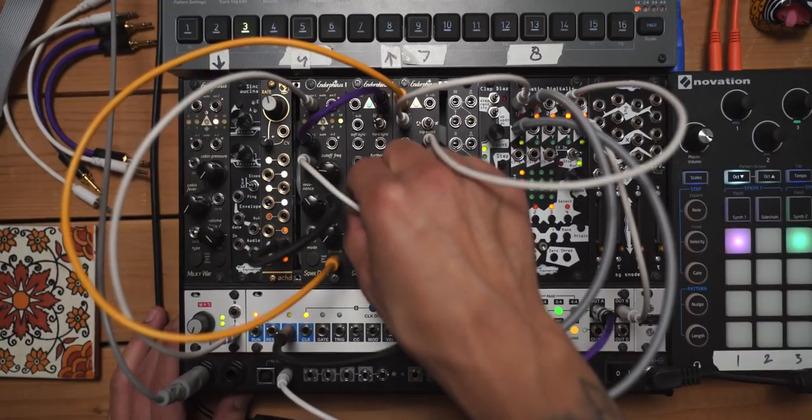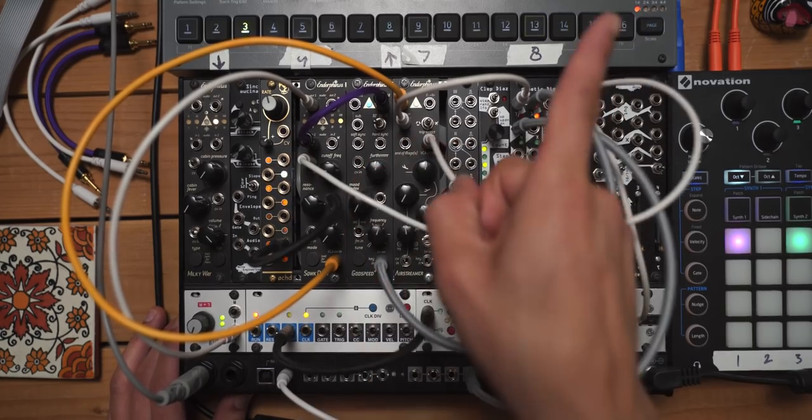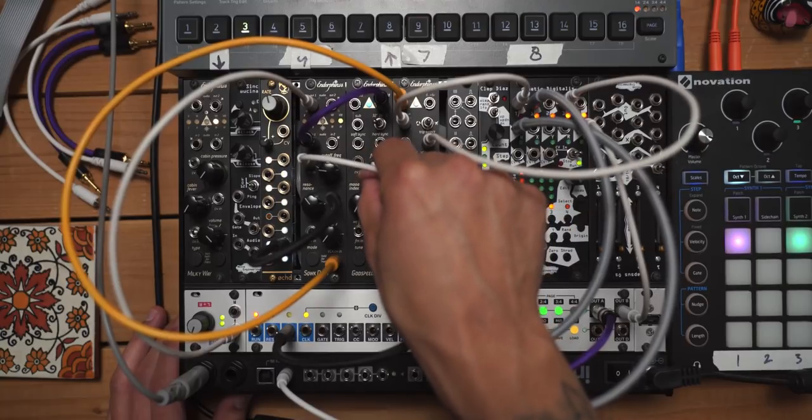Godspeed sounds so good. If you're curious about the Godspeed, check this video out — it's basically another deep dive into just that module by itself.